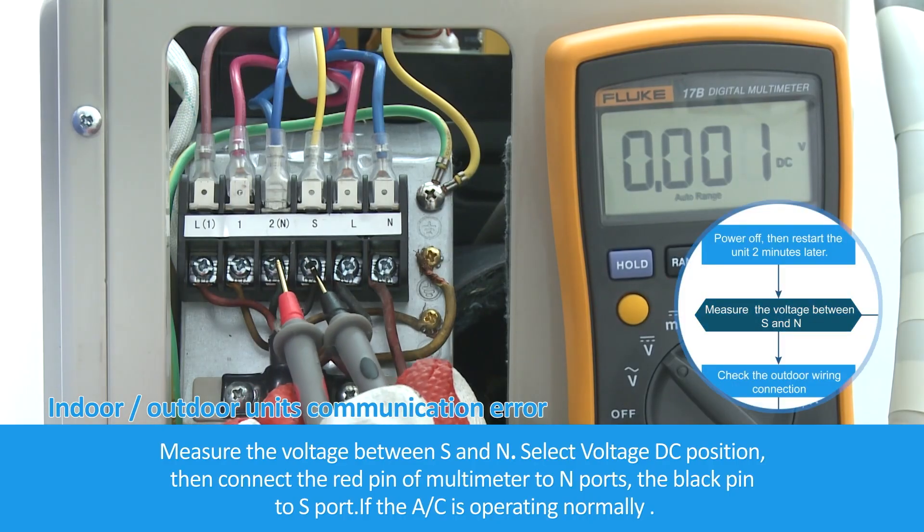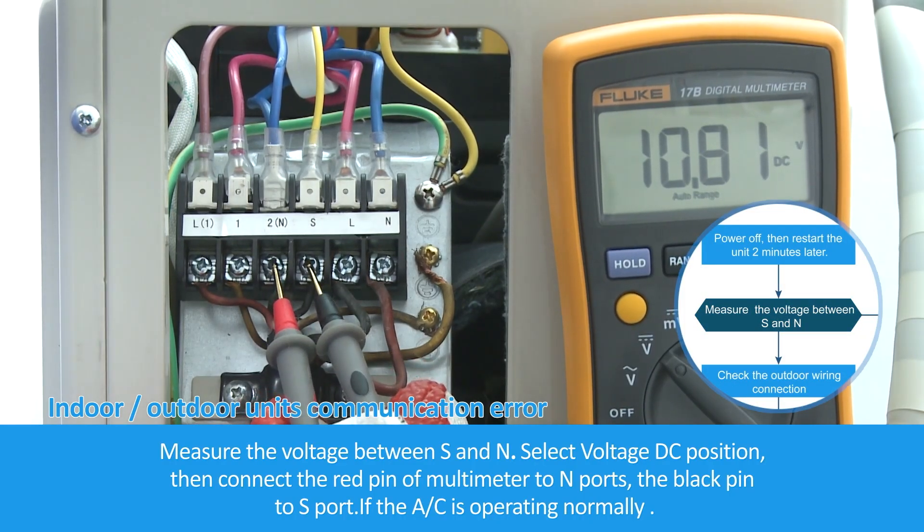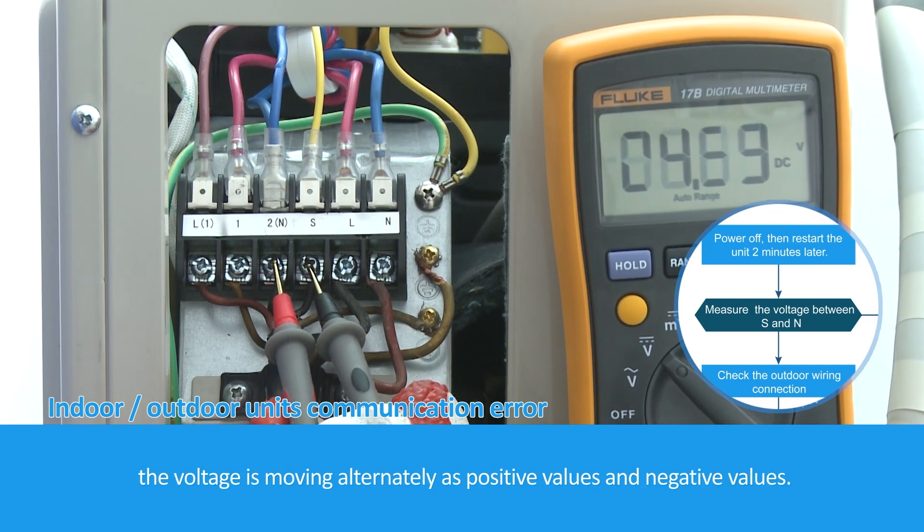Measure the voltage between S and N. Select the voltage DC position, then connect the red pin of the multimeter to the N port and the black pin to S. If the AC is operating normally, the voltage moves alternately between positive and negative values.